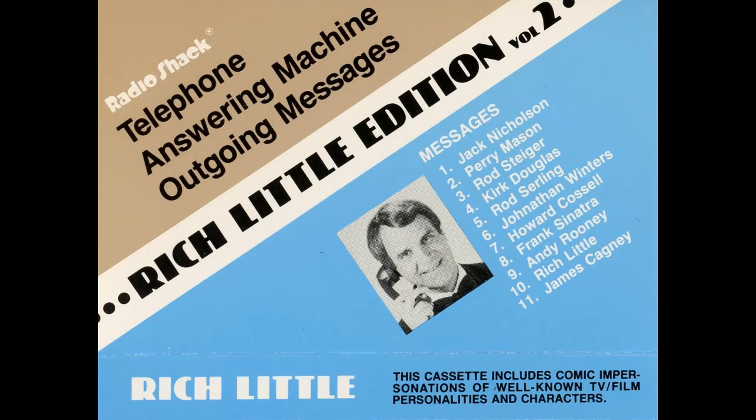I got this answering machine because I've been talking on the phone so long, the receiver has worn a hole in my chin. I'd appreciate it if you would leave your name and your number, and I'll get back to you. However, if you don't elect to do that, I'll just simply come over to your house and rip out your phone.